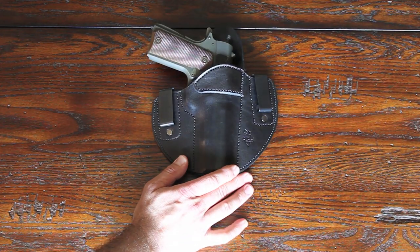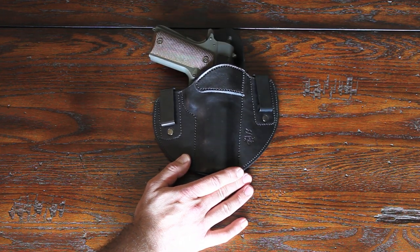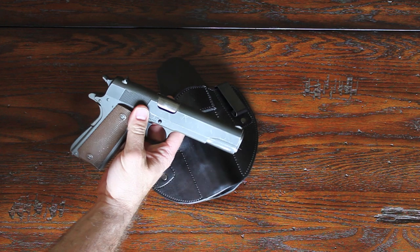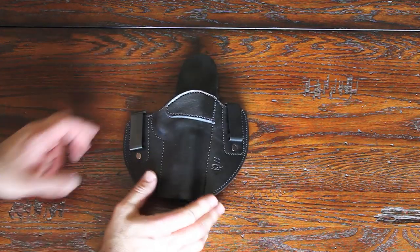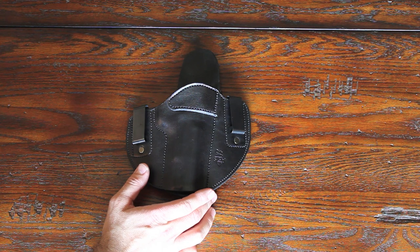Hey folks, we have here a holster from Sideguard — it's the double clip reinforced model for a standard 1911. As I just showed you in the modeling video, when I modeled the holster it holds the full-size pistol very well.